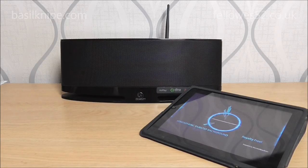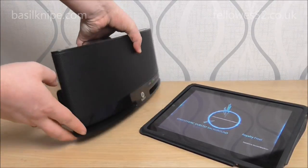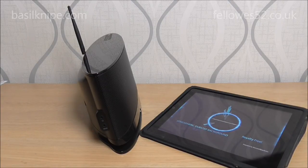It does have a headphone jack, which is located on the left hand side of the device. It's the top one there — it's a standard 3.5mm jack. Simply plug any headphones into it and you can listen to them wherever you want.